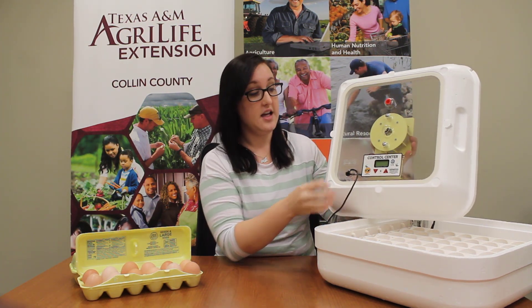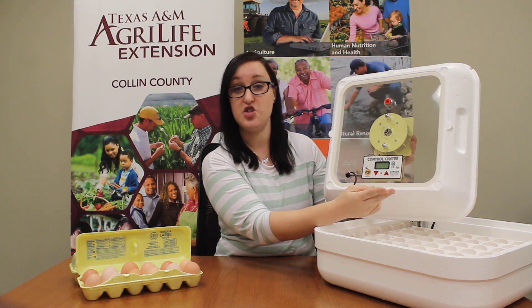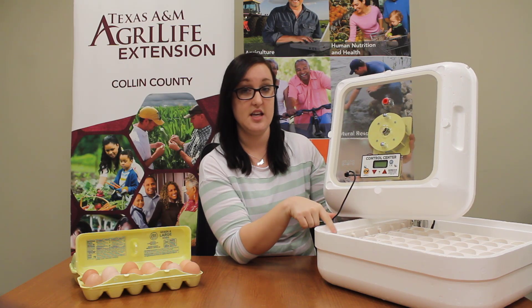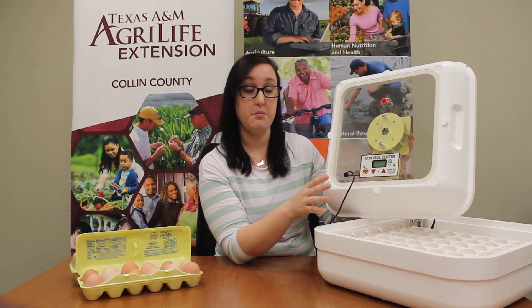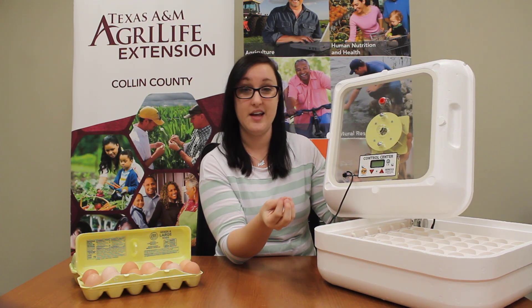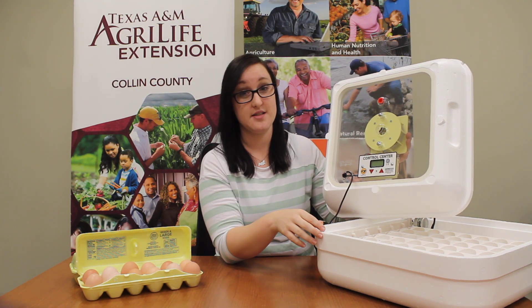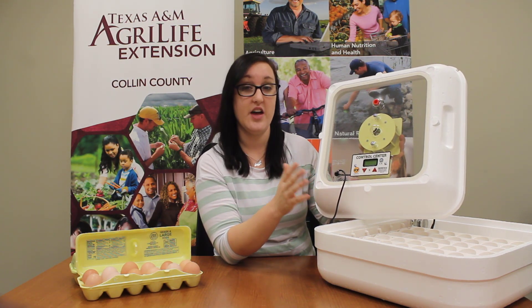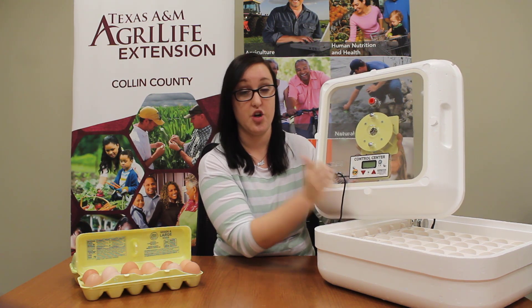The first part of our incubator we're going to talk about is this thermometer. It has a screen that tells us two things: the humidity inside the incubator as well as the temperature. The temperature is very important because the eggs won't start to grow until they're warm, and if they get too hot they'll die — you'll end up with scrambled eggs. Our eggs need to be between 99.5 and 100 degrees, and our thermometer tells us we're good to go.